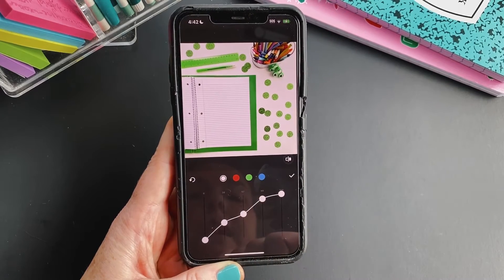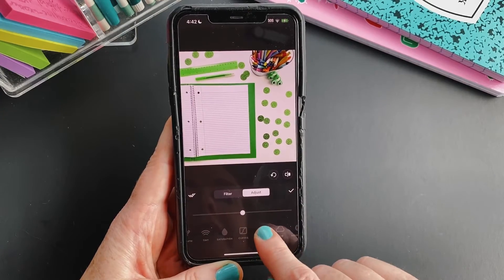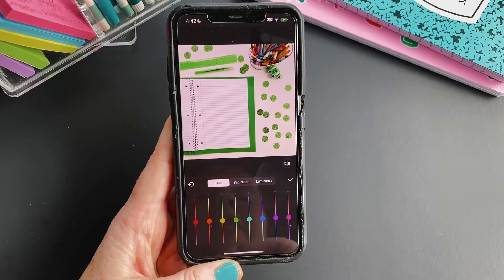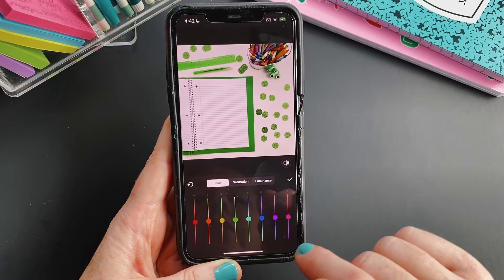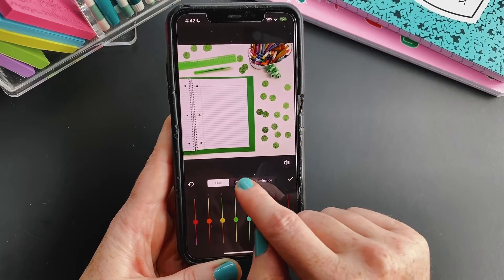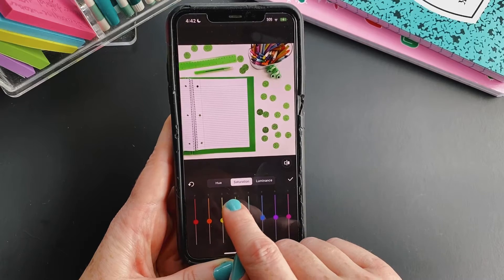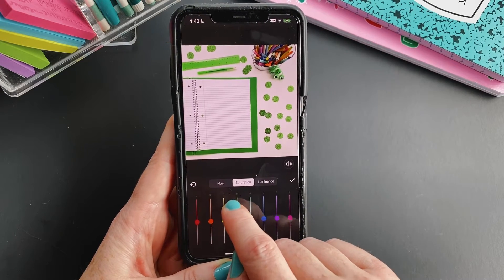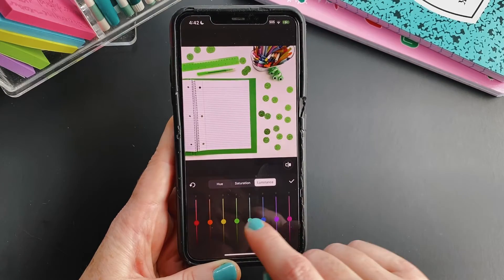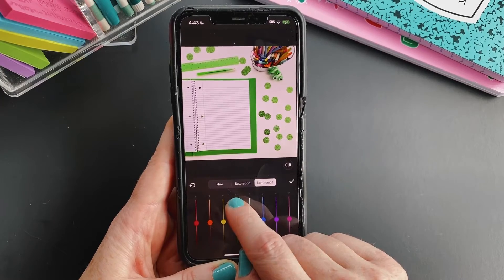I'll stop right there and tap the check mark. Then I'm going to go over to HSL — green is my primary color in this image, so I want to make it a little bit brighter and lighter. I'll go to Saturation on the green slider and go up a little bit to increase it, then go to Luminance as well to brighten up the green.